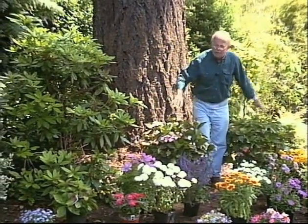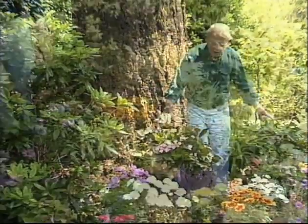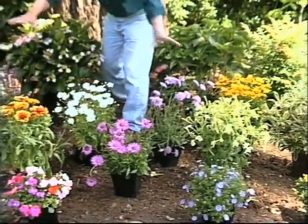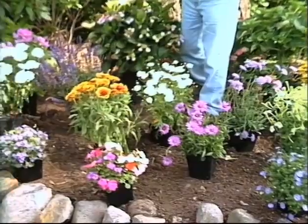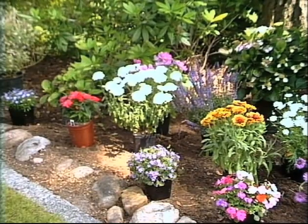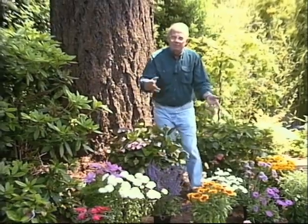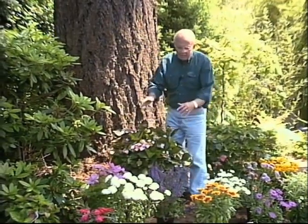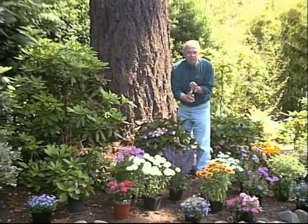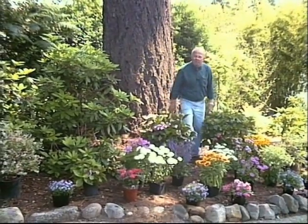At the back I placed the taller growing shrubs — for example, these are hydrangeas — and then I've used the annuals and the perennials. I've tried to mix up the different colors, which gives us good coloration but also various foliage colors and foliage textures. You saw the before, now you see the after. For every dollar you spend on landscaping you get three dollars in return — these will grow in value as they grow in size.